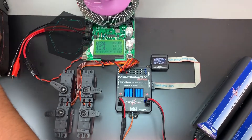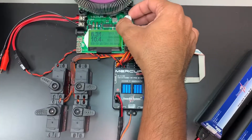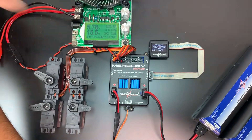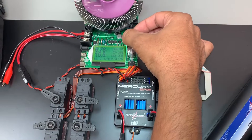With a 10-amp draw, everything continues to work correctly. We're going to go ahead and ramp this up to 15 amps. We're at 15.5 amps — you can see how it's dropping, pulling the voltage down. Now we're going to pump this up to 20 amps, or as much as this thing will give us.